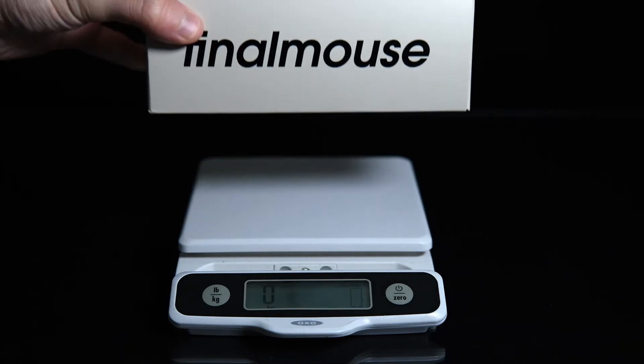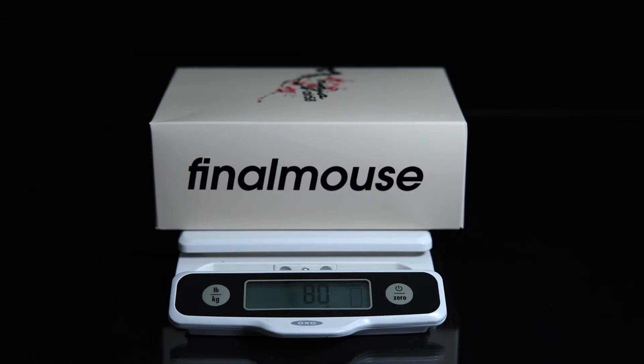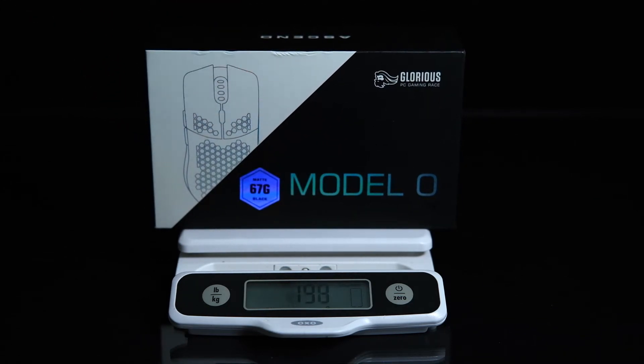I think the packaging is actually great. If I'm going to be ordering a mouse I'd like it to come protected. The Final Mouse packaging weighs about 80 grams and pales in comparison to the 140-gram Model O packaging — and if you've heard the horror stories about Final Mouse deliveries arriving completely crushed, there's really no chance of that with the Model O. My specific model did come with a tiny bit of damage at the top, but the mouse inside was unaffected.